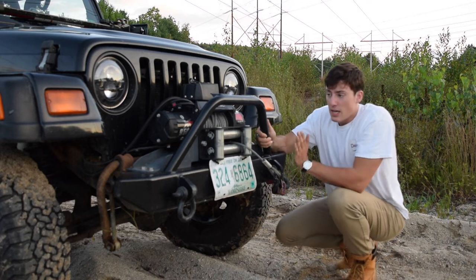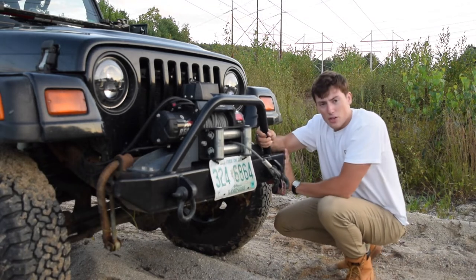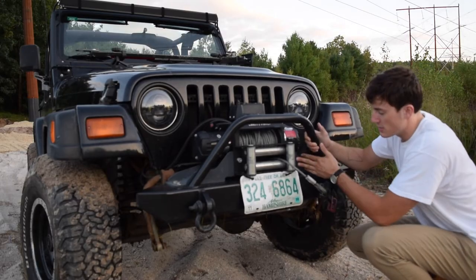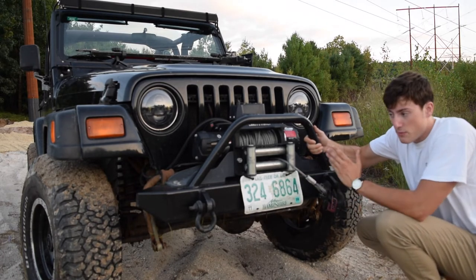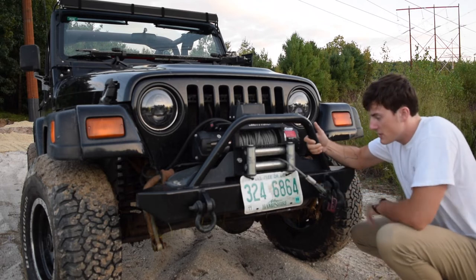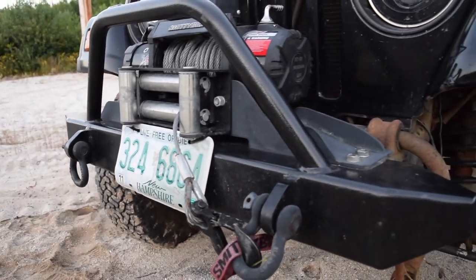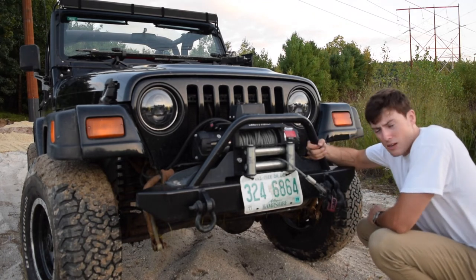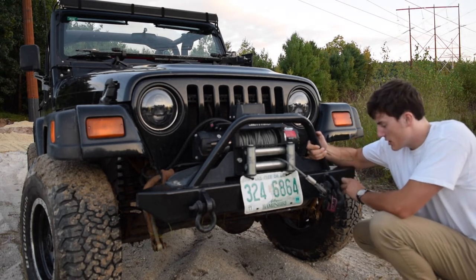It's held up fantastic. I have bashed this into trees, bashed it into other cars, the corners have gone on rocks — it's gone through hell and back and held up quite well. One complaint I do have is with the winch plate: it's not the same textured finish as the bumper, even though they came from the same company. Whatever they coated the winch plate with does not look great — it's faded into this matte, pale gray color. I wish they'd covered the winch plate with the same textured finish used on the rest of the bumper.